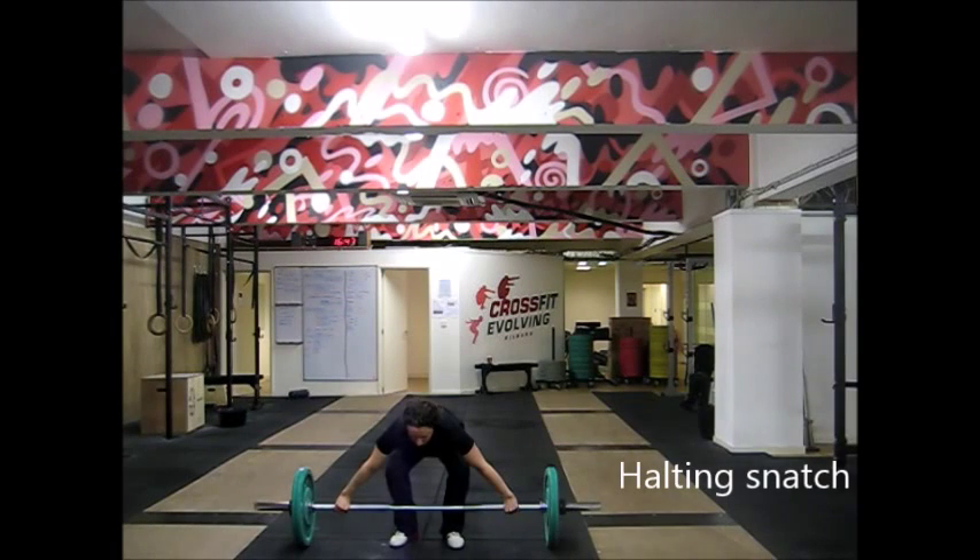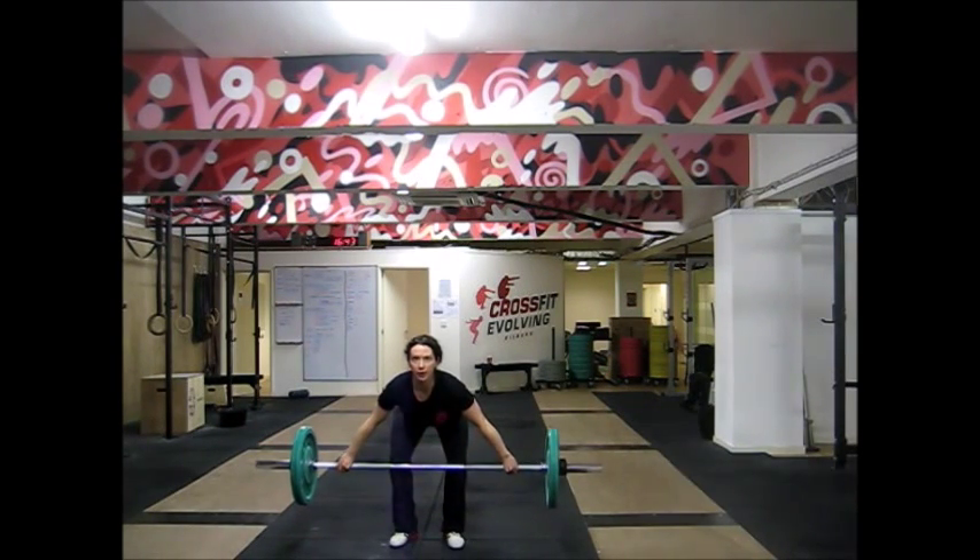I've talked about using this halting technique for snatch pulls and clean pulls, but of course you can also use it for the full lift — for the snatch or the clean. It's a really good way to get stronger in your snatch and clean pulls. The procedure is exactly the same: a nice slow pull to the knee, then pause and count down from three slowly — three, two, one — and then do the rest of the movement, whether that's a snatch or a clean. Here's an example of what it would look like using the snatch.